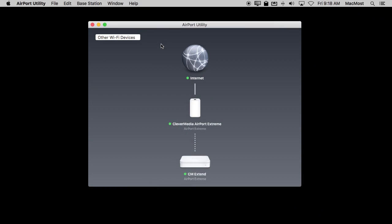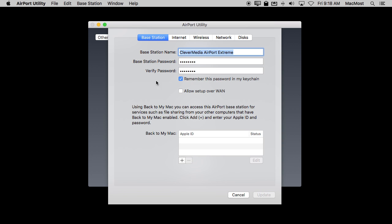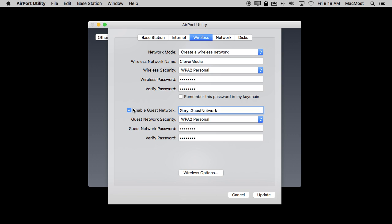To setup a guest network using an Apple Airport device like a Time Capsule or Airport Extreme, you would use Airport Utility on your Mac. Then you would select your Airport device. From the information screen you would hit Edit and then go into the Wireless section. You would then simply enable the guest network and give it a name.